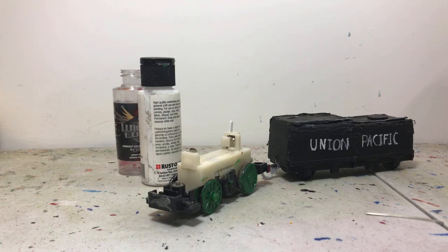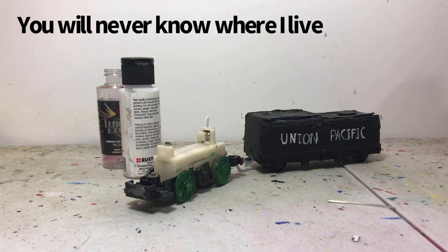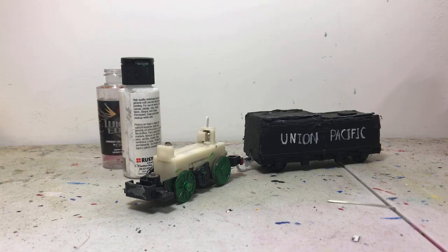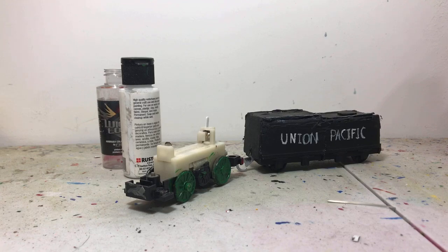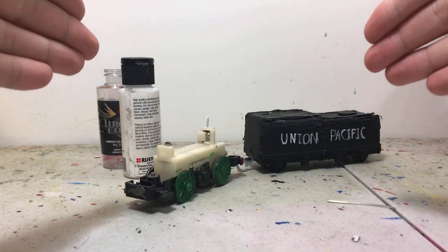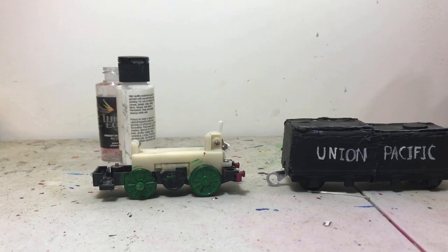This is also going to double as a different engine: the Pere Marquette 1225. If you don't know what that is, it's the real-life version of the Polar Express — the one people took references from for the actual film. I live far but a manageable distance from it, so I asked my parents and we're going to try — maybe I can go see it. Not like go on the express coaches because tickets are expensive, but if I can literally just go take photos and see it, that's awesome. I really hope so.